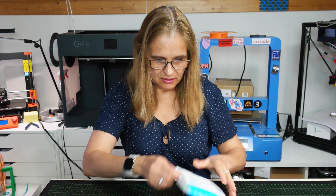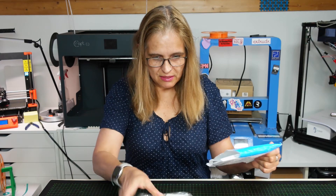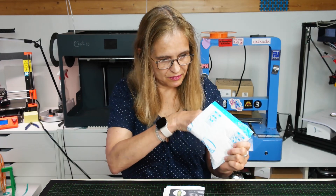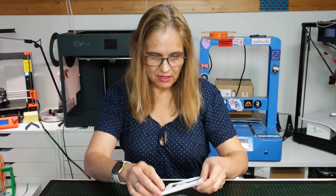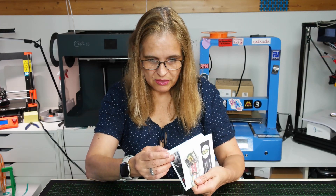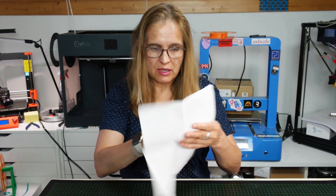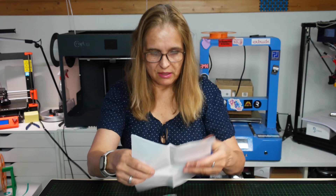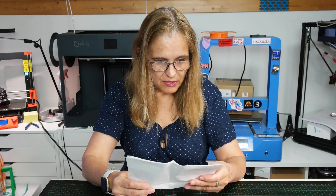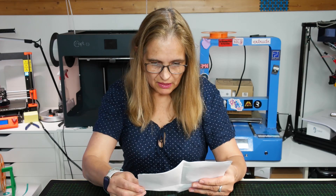It is homemade filament from Joshua. I will put his Twitter account under this video and also the link to his video that shows how it is created. It is the PET Bot - it's called the PET Bot, it's a machine.